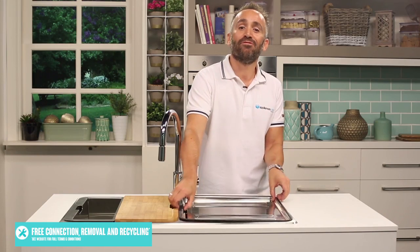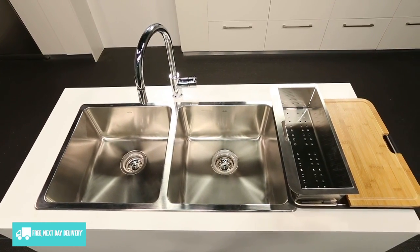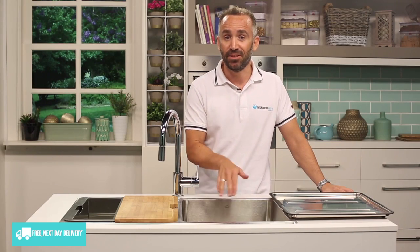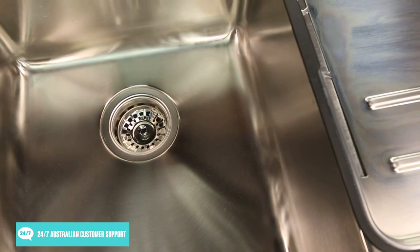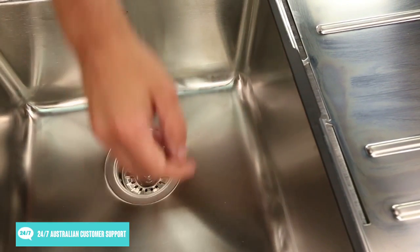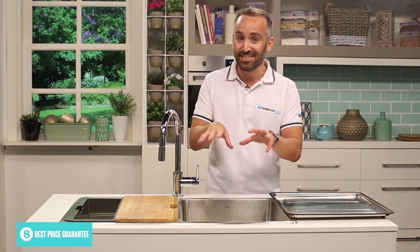The twin bowls are made from high quality 9mm thick 304 stainless steel and feature mirrored finishes around the edges and a luxury brush finish in the bowl. Each bowl has a nice deep depth of 200mm, a minimal radius of 25mm, and each can hold a capacity of 28 litres, ensuring large cooking trays and platters can be effortlessly placed into the sink for cleaning or soaking.